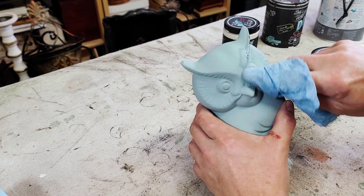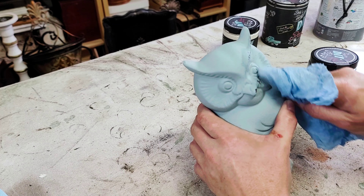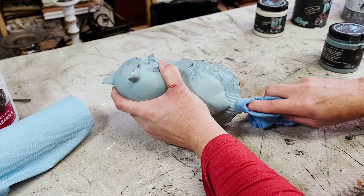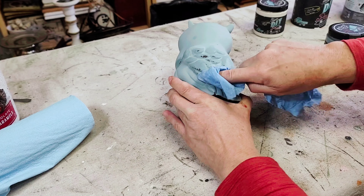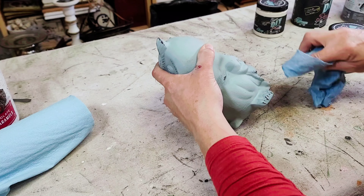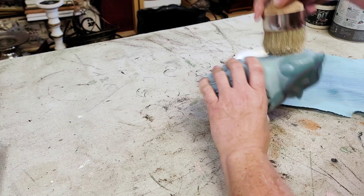Once the paint was completely dry, I decided to go ahead and distress this bird. For that I'm using a damp shop towel and just going over all of the raised parts and the detail to bring out a little bit of that brown paint from underneath. You don't have to do this step if you're not into distressing, but I really think it adds a lot of character to this little owl.